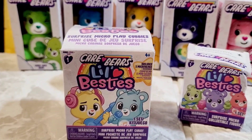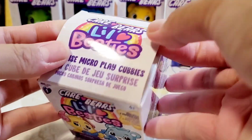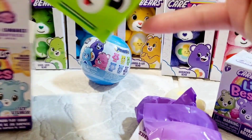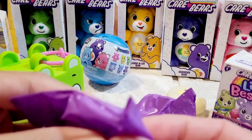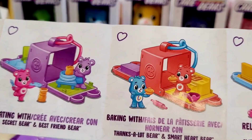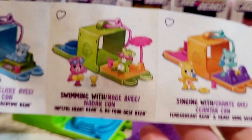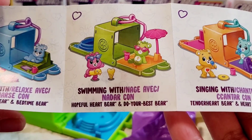Without further ado, I'm going to open these ones here in this video. I'm so excited — I think I'm missing two more. Oh my gosh, I don't have this one, yay! Okay, so it comes with two little baggies, and this is the checklist — how cute are these? Oh man, this is what I got: swimming Care Bears, Hopeful Heart Bear, and Do Your Best Bear.